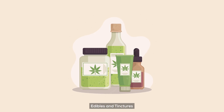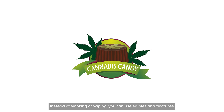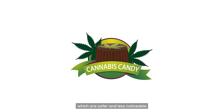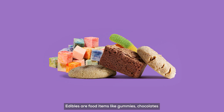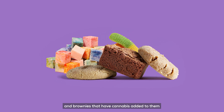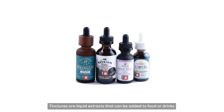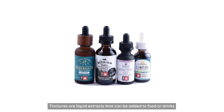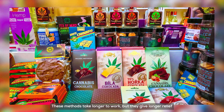2. Edibles and Tinctures. Instead of smoking or vaping, you can use edibles and tinctures, which are safer and less noticeable. Edibles are food items like gummies, chocolates, and brownies that have cannabis added to them. Tinctures are liquid extracts that can be added to foods or drinks. These methods take longer to work, but they give longer relief.